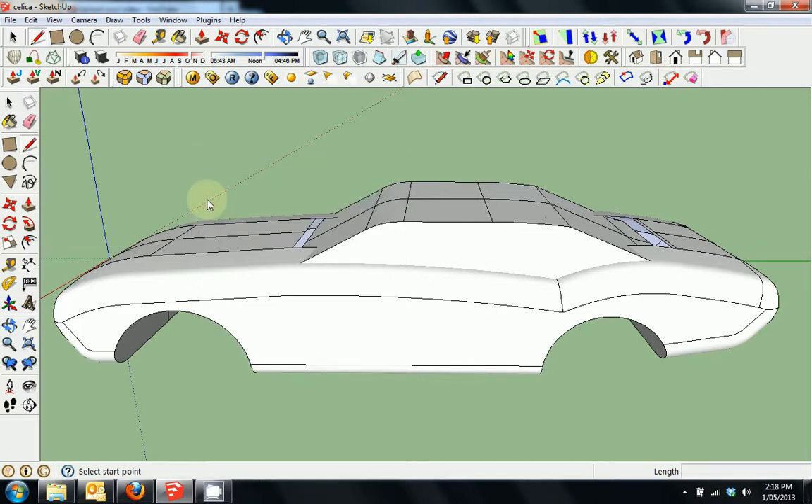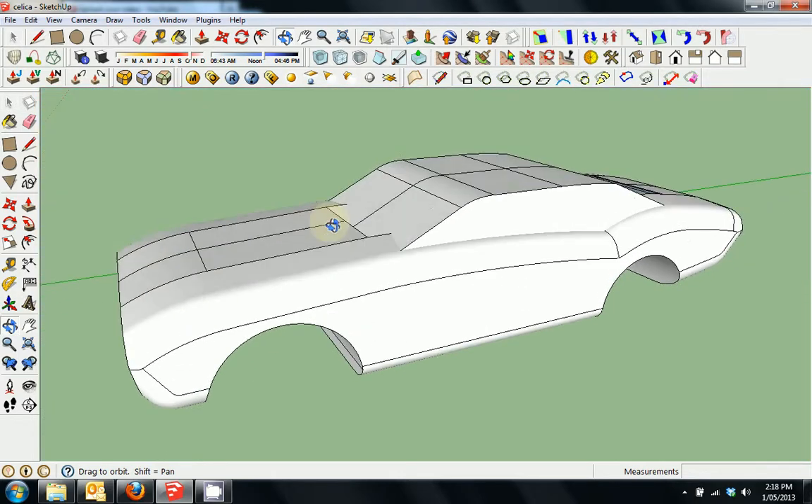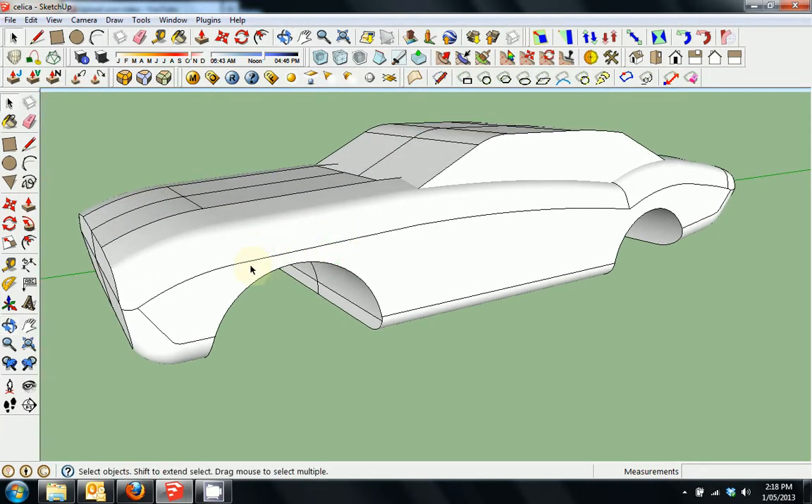OK, this is the third part of my third tutorial of the 600V style modelling. We'll continue on with the car that we've been making. I'm just going to concentrate on the wheels in this part because wheels can be challenging sometimes.